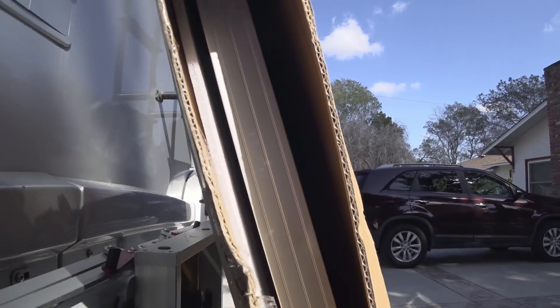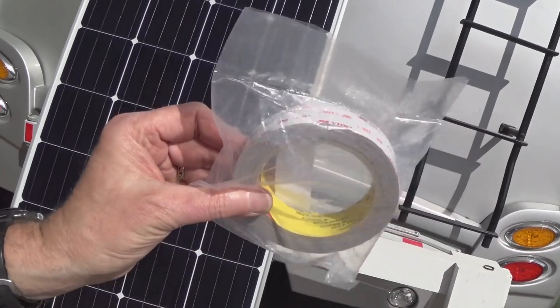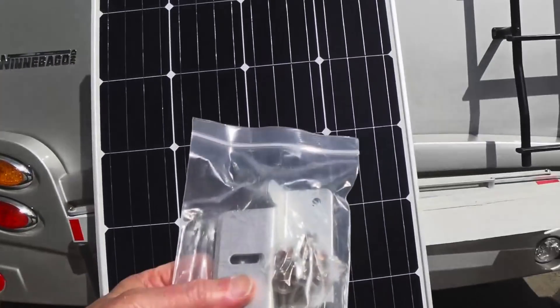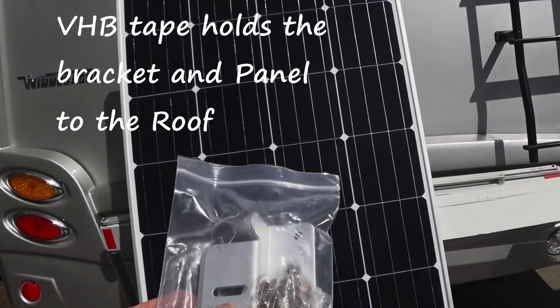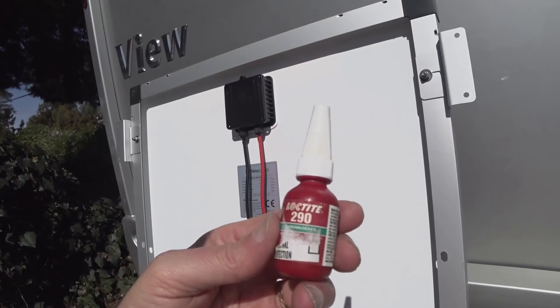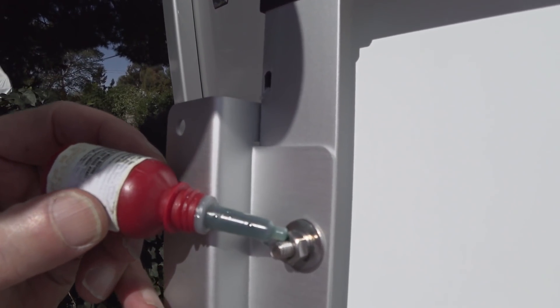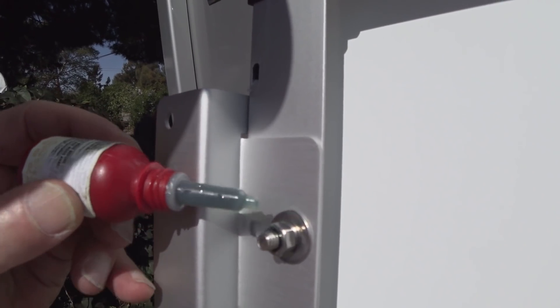Okay, we're ready to start. Here's what you're going to need: I'm going to use this 3M VHB tape — works great, very sticky. That's going to hold the brackets, which just screw on the back. First thing I'll do is put the brackets on. This Loctite 290 is a thread locker — it'll keep these from vibrating loose, in addition to the lock washer of course.